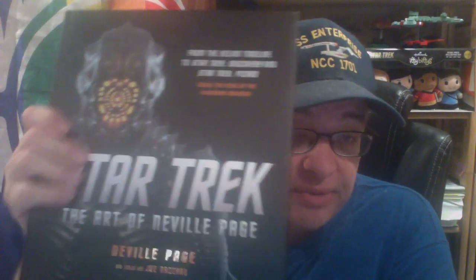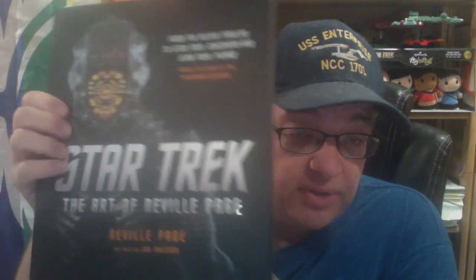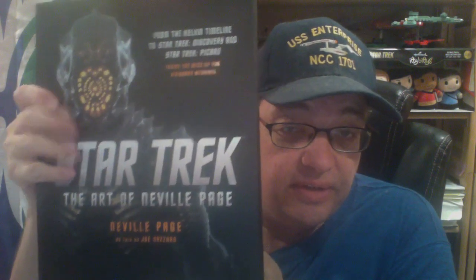There it is without the shrink wrap. It's a nice matte finish with some gloss on the text — very nicely done. I'm going to very carefully take this dust jacket off.